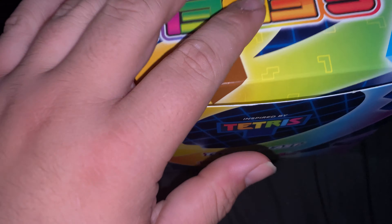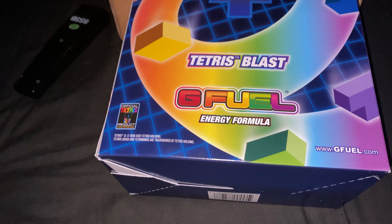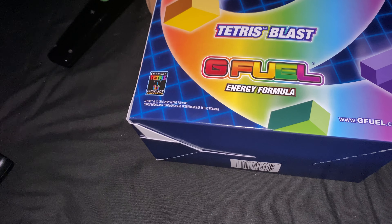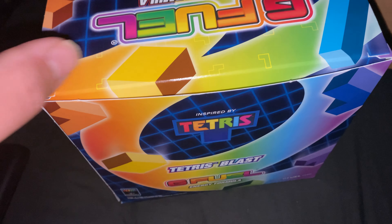There are going to be two more videos, two more unboxings of these. One is going to be on a new flavour that's going to be coming out. I can't reveal the flavour just yet, but there's also going to be a Sonic the Hedgehog one. Let's get into it.